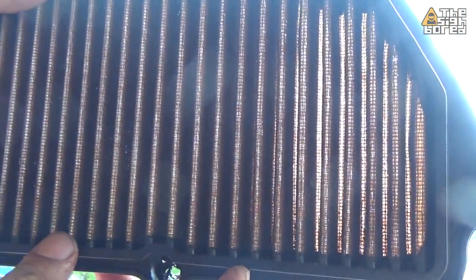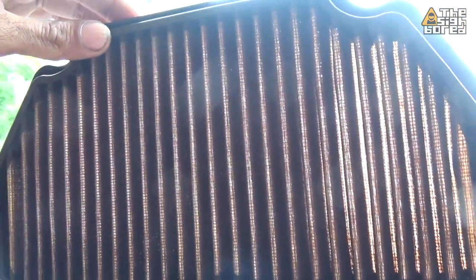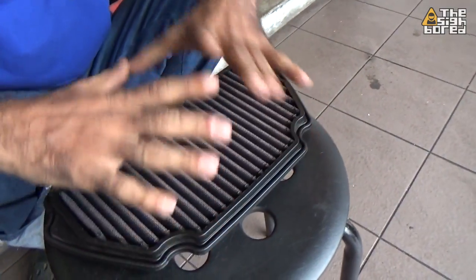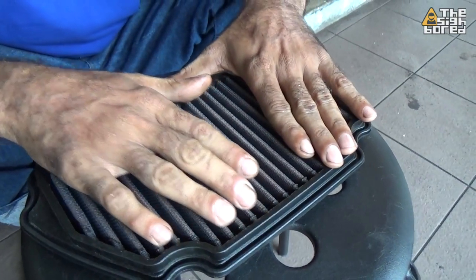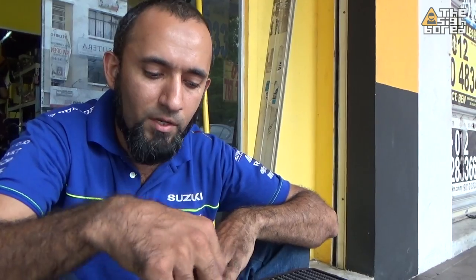If you look now, it's much better — no more dust, clear, no debris, no oil. It looks excellent. We can install this back to the bike, but before that we have to put some oil. What is the function of the oil? It's to prevent the air filter from getting too dry. When the filter is too dry, the material — I think it's carbon fiber or fiberglass — will start to break easily. So you put the oil to make sure it's well lubricated.